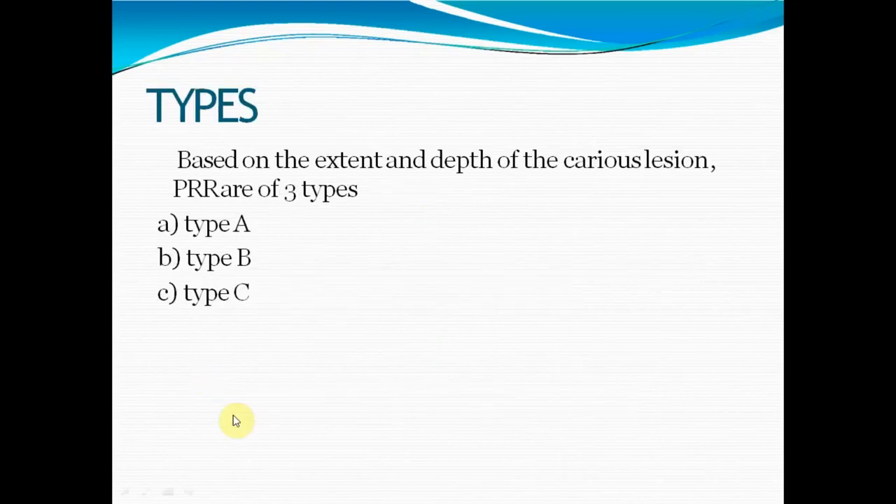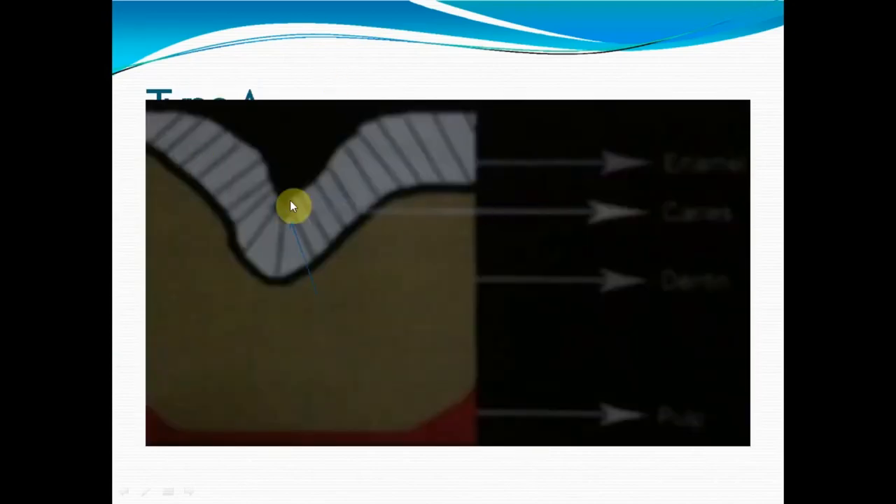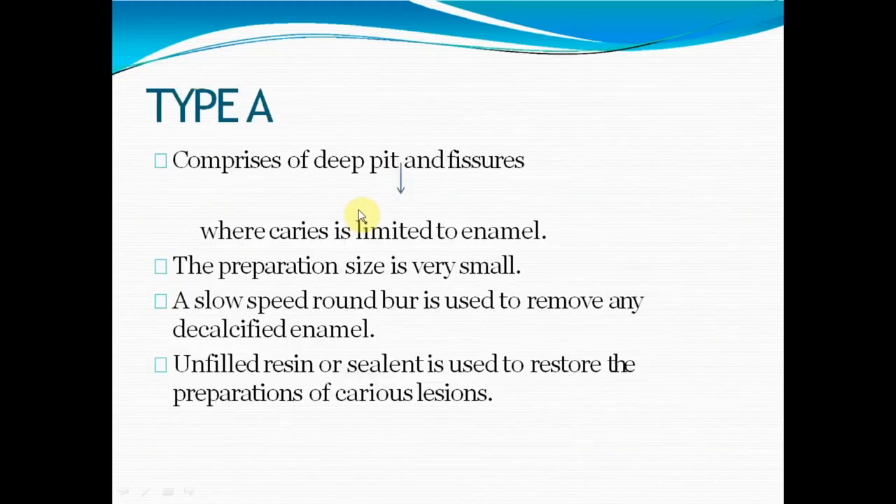There are three types — Type A, B, and C — based on the extent and depth of caries. Type A is confined to enamel only. Using a very small burr, we make a very small preparation. A low-speed burr can remove the decalcified enamel. We can then use an unfilled resin or a sealant to restore the preparation, because the involvement is very minimal.